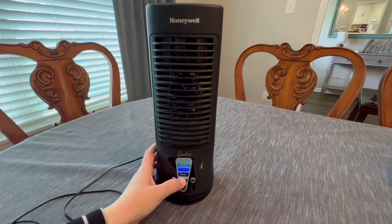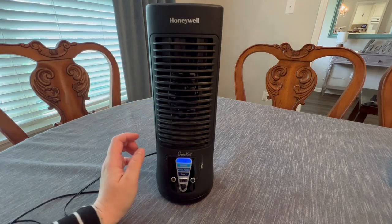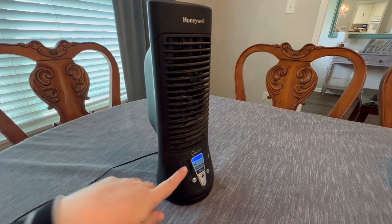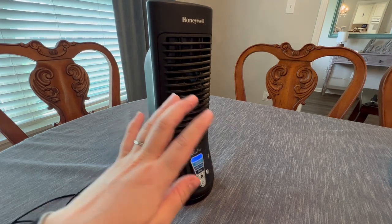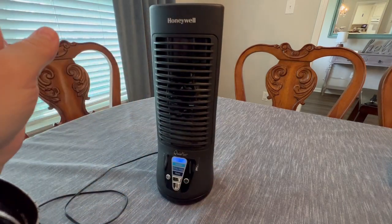You just change it by selecting the little fan button here. Obviously it needs a good cleaning, but I love that it oscillates. It's nice and quiet even with it being on its highest setting — you still get a really good fan. And it will also oscillate around the room, which is really great.